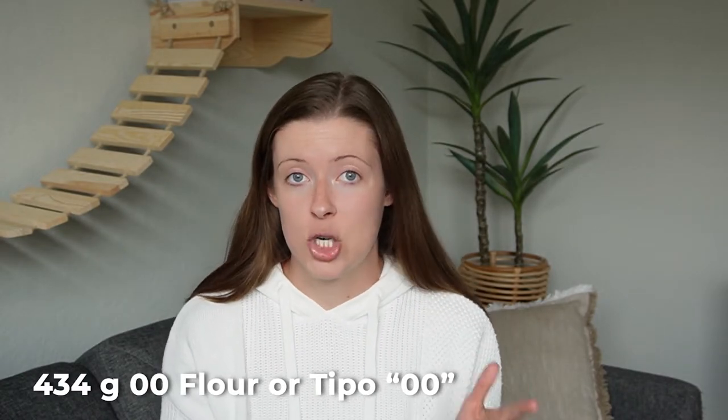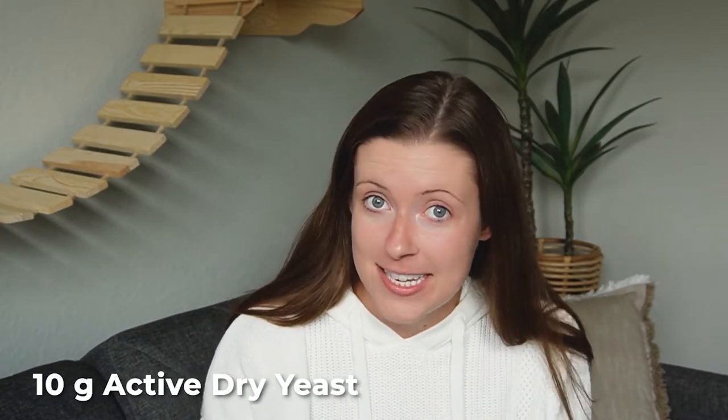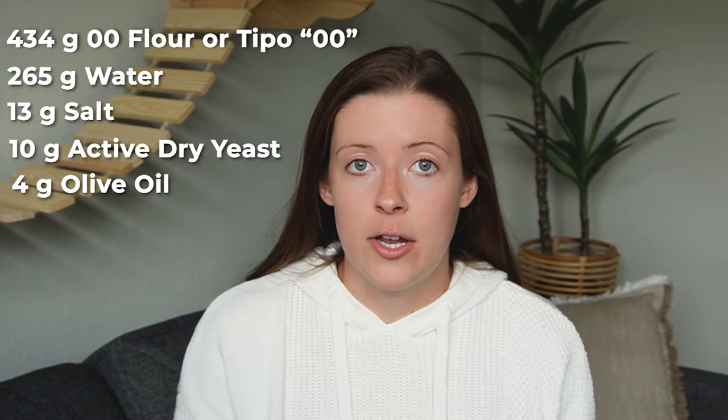It really makes a difference, guys. Try it out. You will need 265 grams of water, 13 grams of salt, 10 grams of active dry yeast, and 4 grams of olive oil. With all of these ingredients, you can make a 10-minute pizza dough.